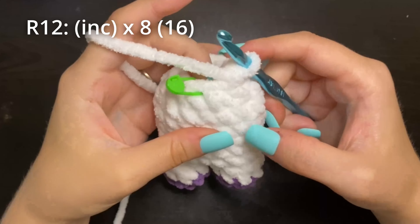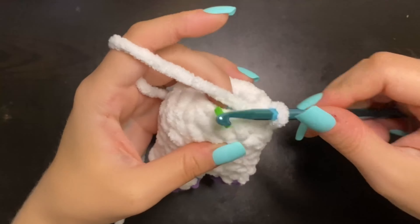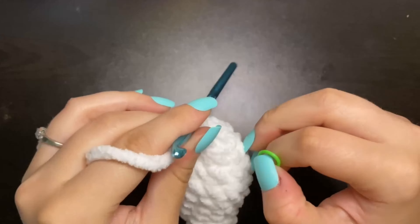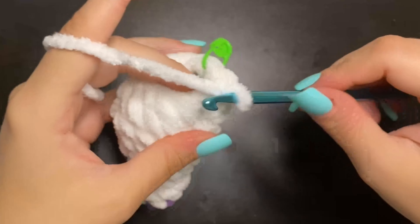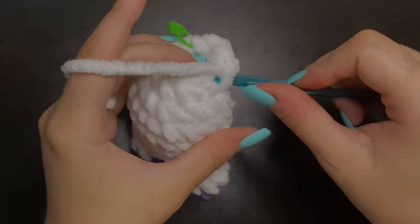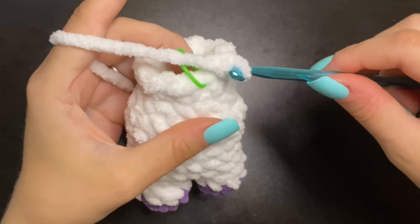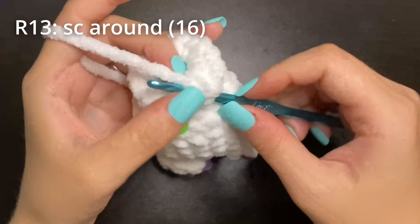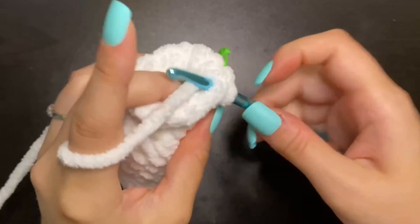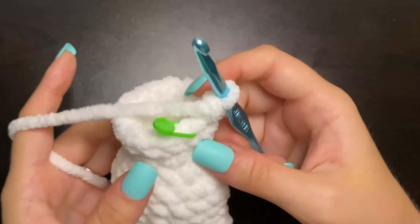For round 12, we're going to increase into every single stitch, and we should end with a total of 16 stitches. Insert into the first stitch, place a single crochet, replace our stitch marker, go into the same stitch, and place another single crochet for two. Keep increasing all the way around. So there's our 16 stitches, and we are working on the base of the head. For round 13, we're just going to single crochet all the way around for a total of 16 stitches.